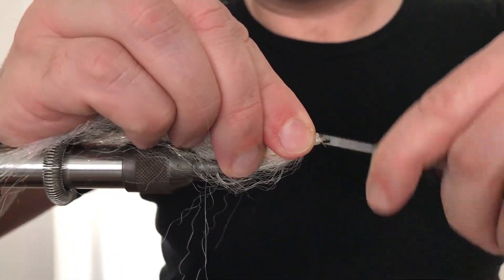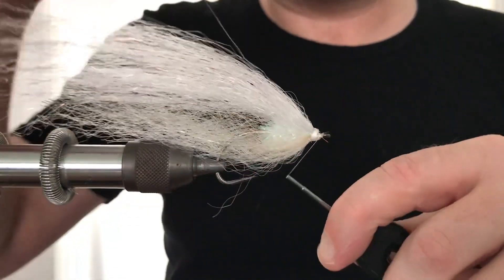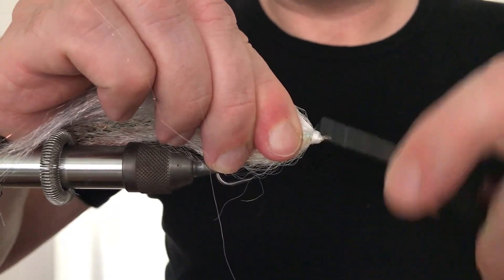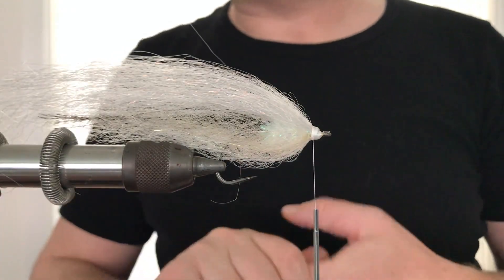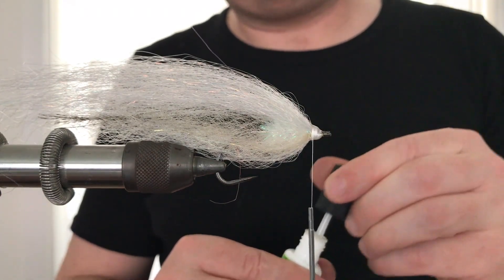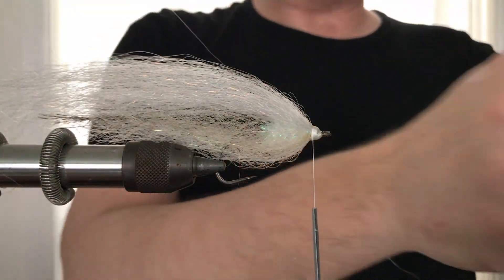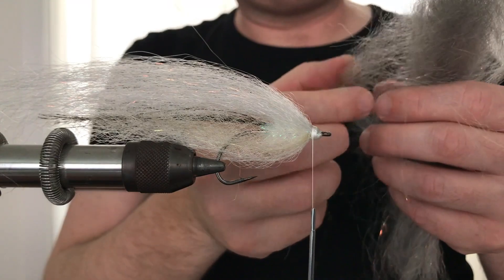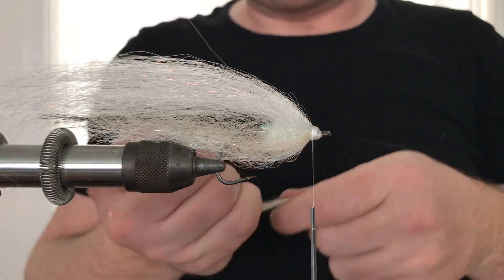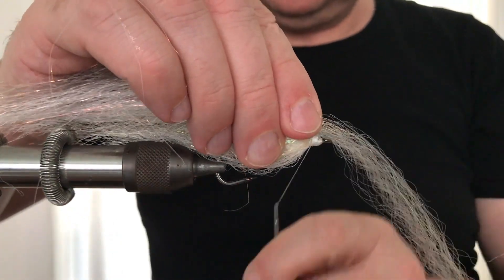Double the fibers and secure again. The length of these fibers is to extend beyond the crystal flash and the belly of the fly. Add another drop of glue. Now select a small bundle of SF fibers in gray and secure them just like before, again with attention towards the profile of the fly.